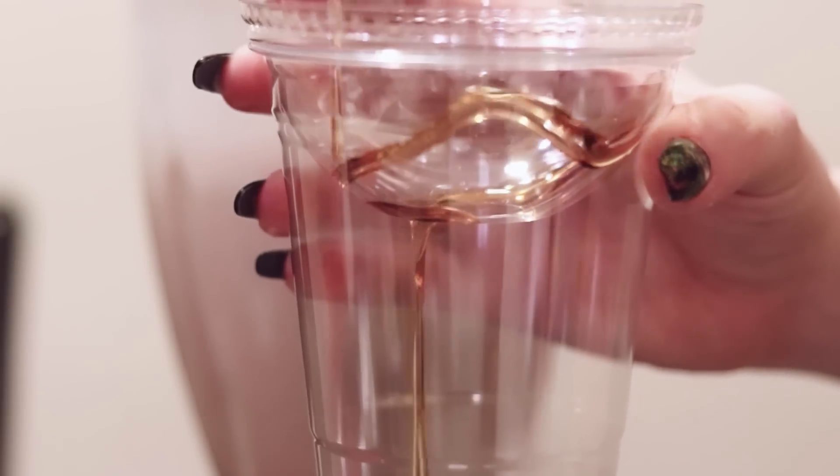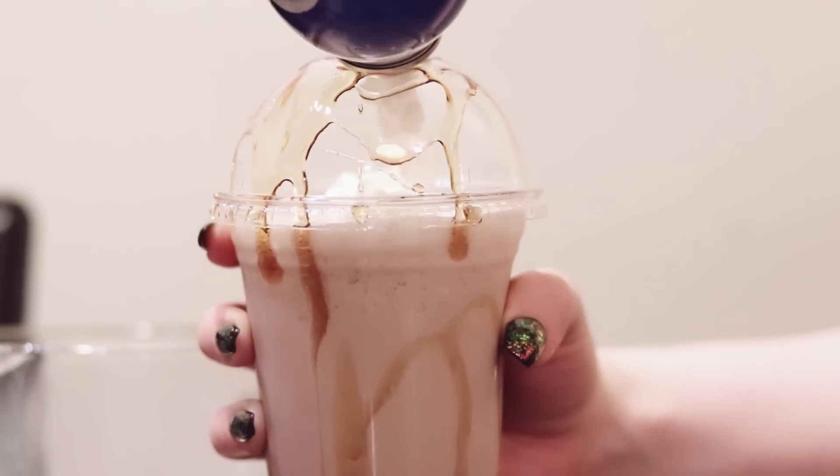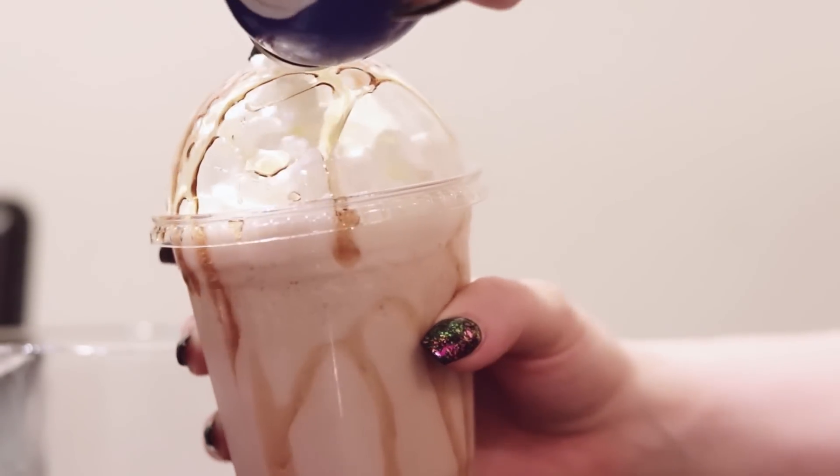Now we're gonna make a caramel frappuccino. Back in the days when I actually drank frappuccinos — before I realized they make my stomach feel terrible — I loved the caramel, and I would actually ask the baristas at Starbucks to put extra caramel on the lid. So we're gonna stay true to that and do it in this as well. Look at that caramel, and we need a lot of whipped cream for this too.